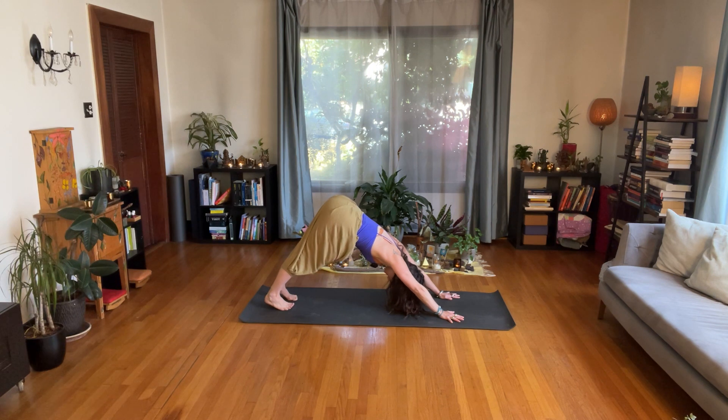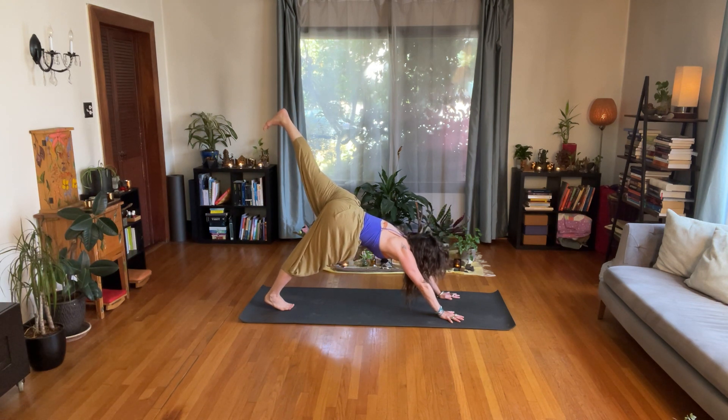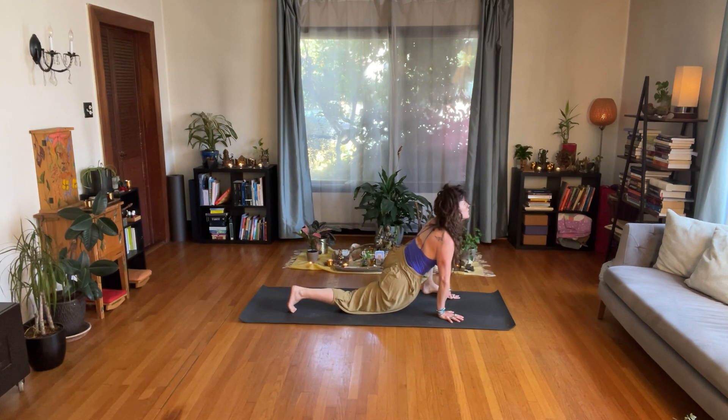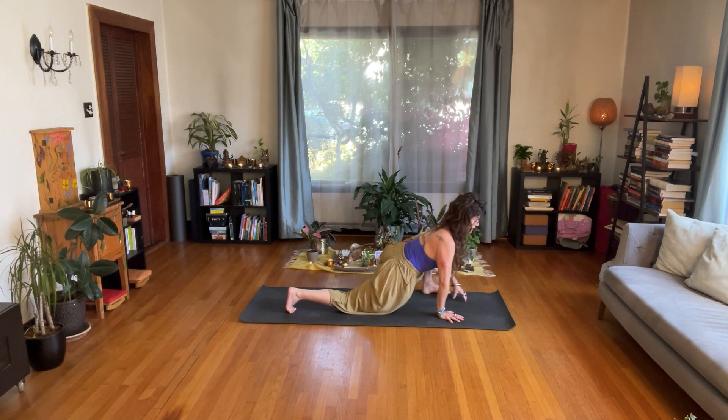Exhale — stretch back into downward facing dog. Ground your hands, reach your hips up high, root your heels to the earth. Inhale — left leg up. Chest goes forward, but draw the sides of the waist back. Exhale — bring your left foot outside of your left hand, right knee to the floor. Pull your chest forward and draw the front of your hip bones — the anterior superior iliac spine, the ASISs — towards one another, so the lower belly engages and your back engages as you send your chest forward. Slow breath in, and a mindful slow breath out. Keep breathing through the tone in the back of the throat, connecting yourself to your breath, to your life force.